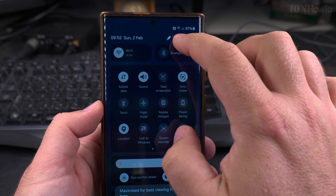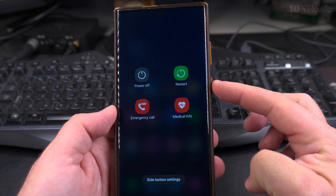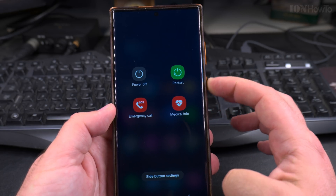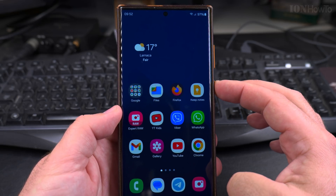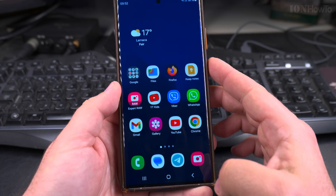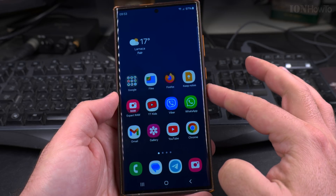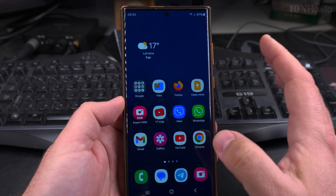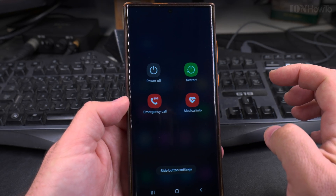Once I press this virtual power button, it shows me the same menu as when I press the physical power button. To show the comparison: a single press of the physical power button locks the phone, while a long press brings up this power menu. I'm only using the physical power button now to show you it produces the same menu.